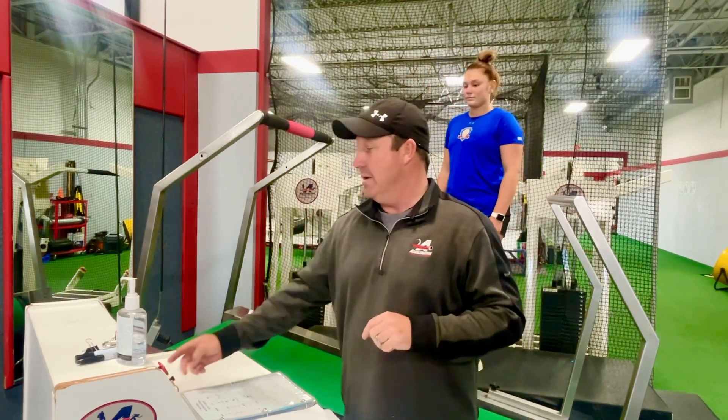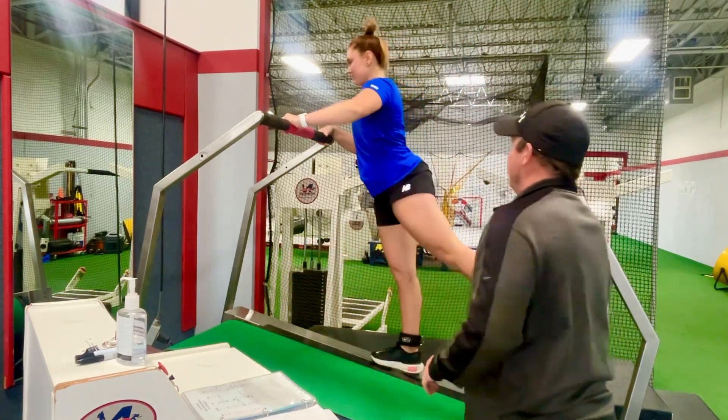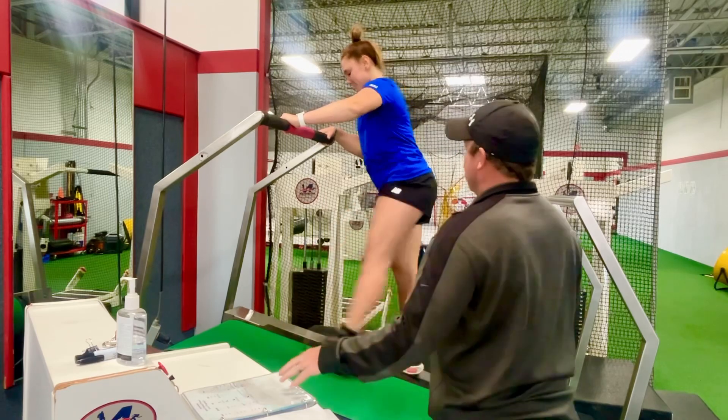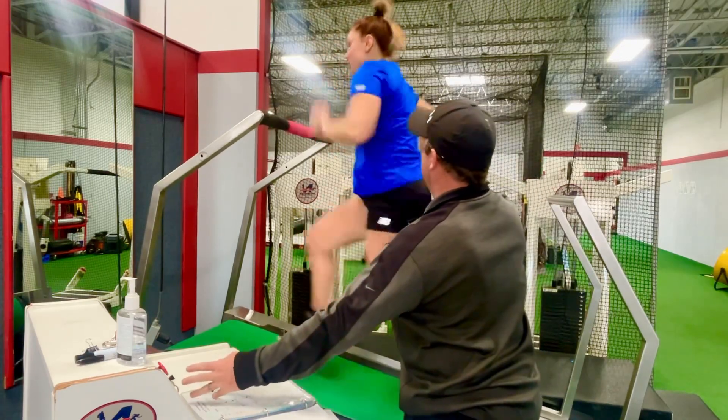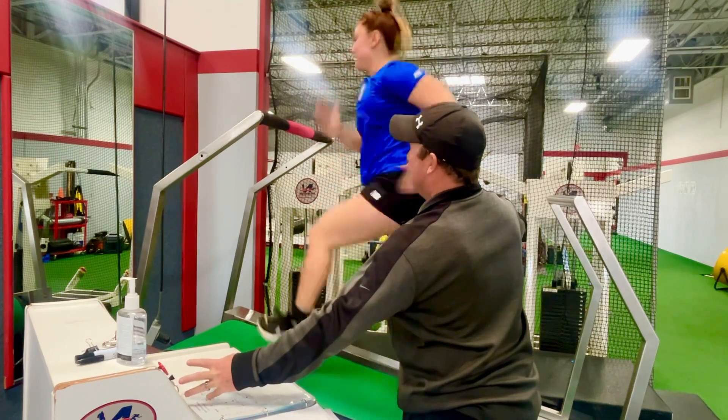They're going to go two times in a row. Six second sprint — let's go fast, pick them up. My hands are behind them just in case they need help. And rest.